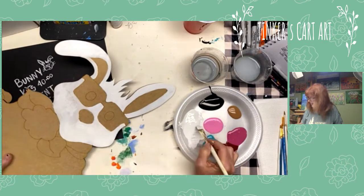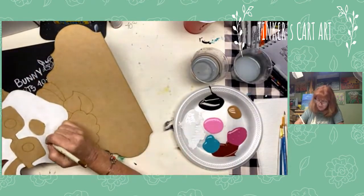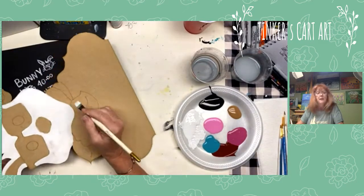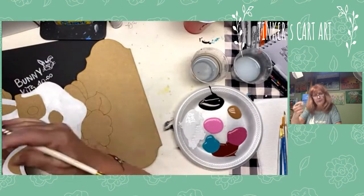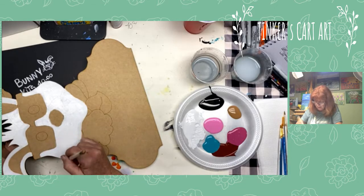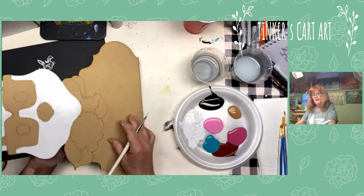When I pop on like this or in scheduled classes, you don't have to be ready to paint. You can just watch, chat, ask questions, and always rewatch — the video stays up and you can access it anytime, stop and start it. Don't worry if you missed it and didn't have your paint ready. If you want a kit, it comes with a little photo on the back and a QR code that brings you right back to this video, plus your paints, brushes, and everything you need.